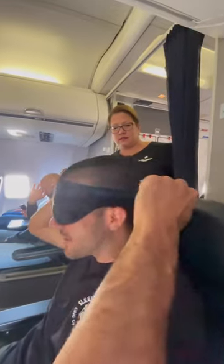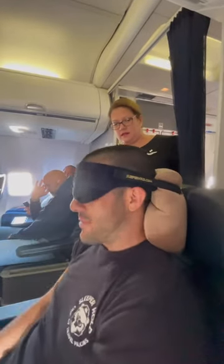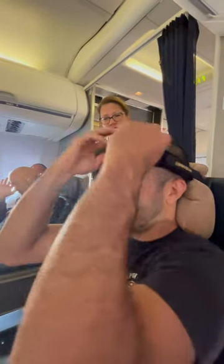Look at the adjustable straps, Cindy. Wake me up when we land right here, Cindy. Have you ever seen anything like that? Watch this — if you want to watch your movie, simply lift the flaps and you're done. Drop the curtains and you're gone.